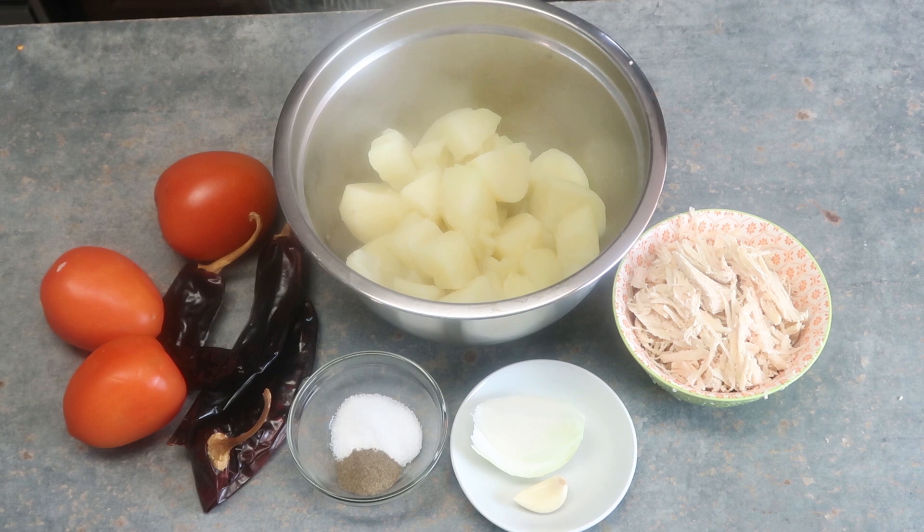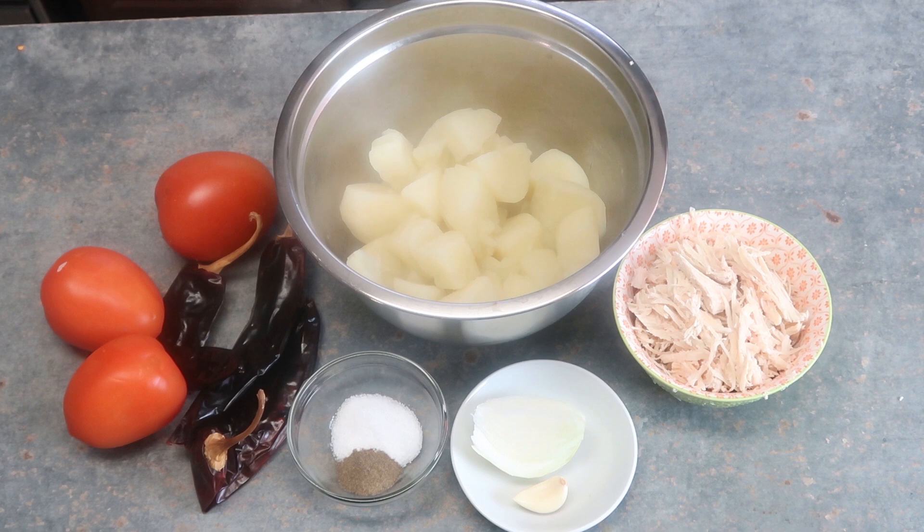For our third recipe, I'll need you to give my video a thumbs up and leave a comment — that's so important for my channel to keep growing. For this recipe you'll need: three guajillo peppers, three tomatoes, salt, pepper, one minced garlic clove, a quarter of an onion, two cups of shredded chicken, three potatoes, one egg, half a cup of breadcrumbs, and a quarter cup of water.